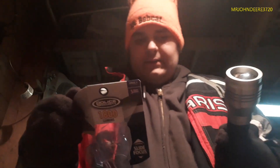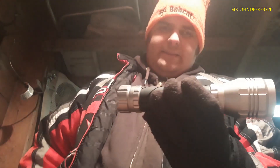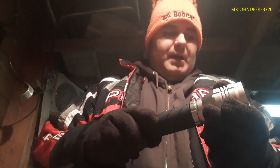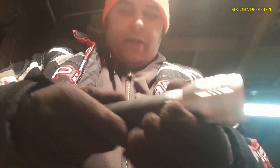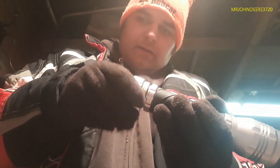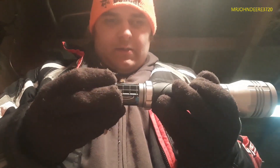It also has the slide focus beam. It's probably where the batteries go — in here. It's not coming off... well, I guess it is coming off. It's even got a waterproof ring around it, so it's waterproof.